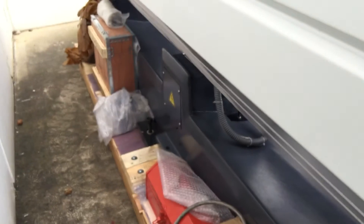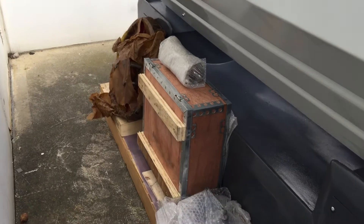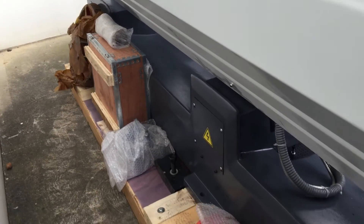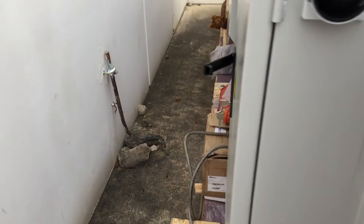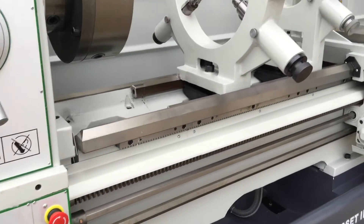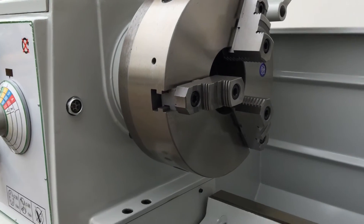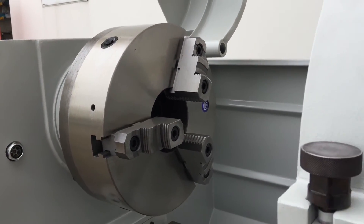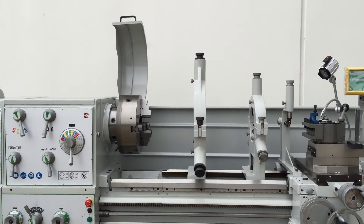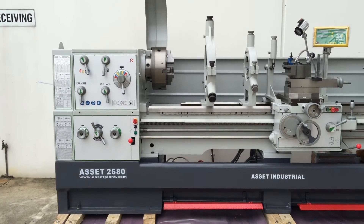Behind the machine, it's supplied standard with a can-lock face plate, a four-jaw chuck and mounting pads, and a comprehensive toolbox with a selection of gears, handles, etc. The three-jaw chuck has bolt-on reversible jaws, and there's also a limit-switch-activated safety headstock chuck cover.